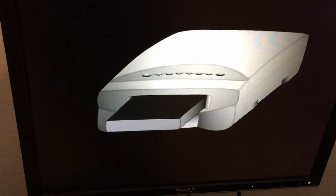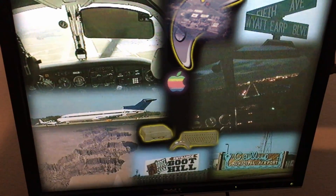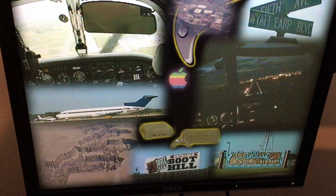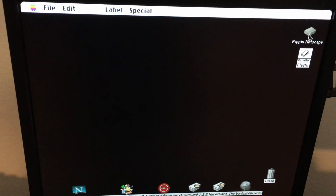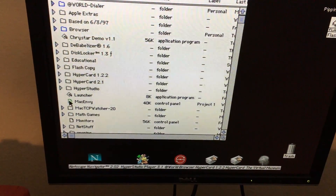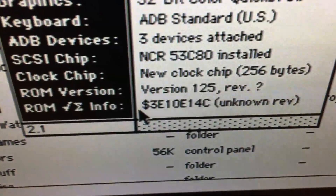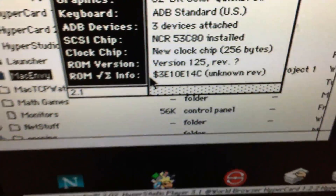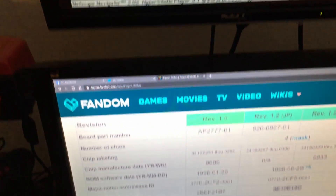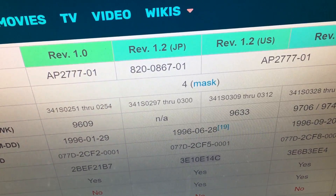Doing the check — takes a few seconds. Since we made it past the Pippin logo, we passed the authentication check and now we're booting. We're going to go ahead and open up this control panel called Mac Envy. Mac Envy is going to tell us a very vital piece of information: the ROM checksum 3E10E14C. As you can see, the checksum reported there is the same as the ROM checksum for ROM version 1.2, used in Pippin at World systems sold in the US.